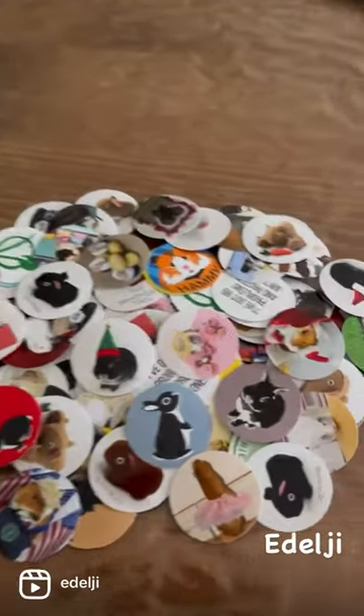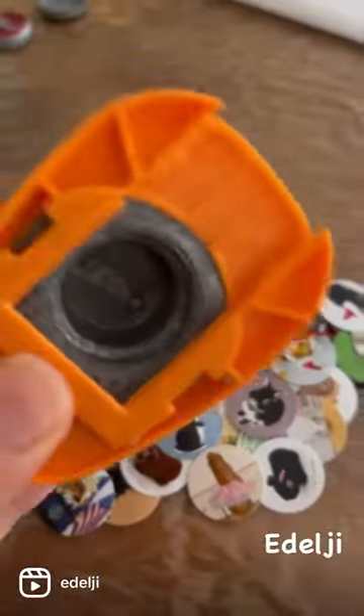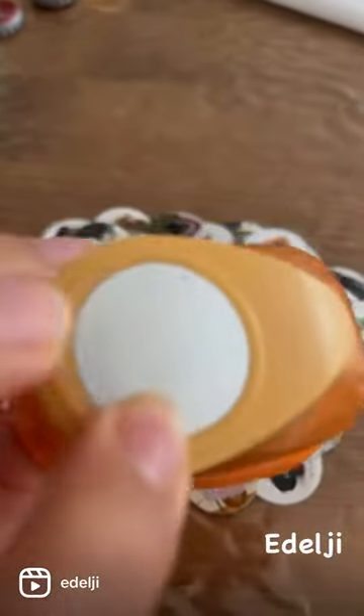Next, you'll need to Photoshop your images into one-inch circles for a one-inch hole punch, and pop those bad boys out.